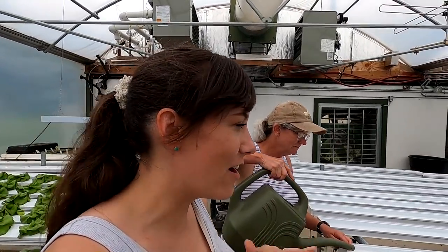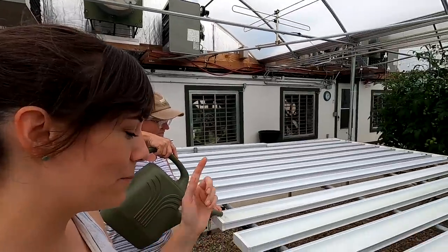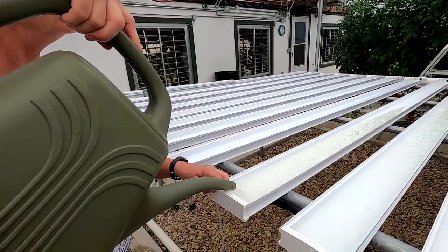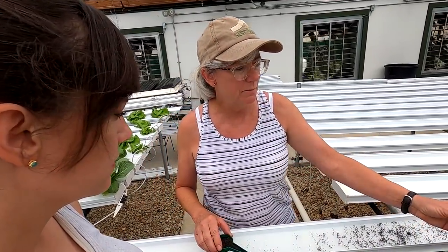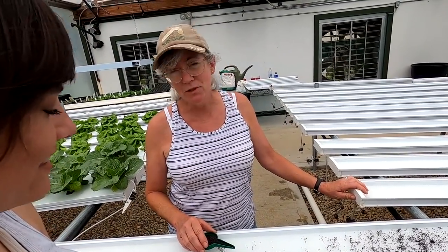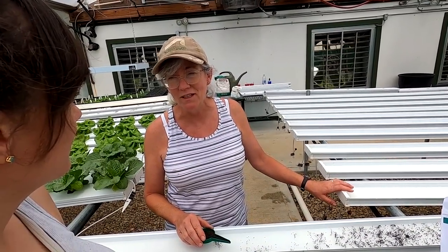We already made a microgreens video and mom laid out all the exact steps on how she does it. She already put the bio-strate down and now she is getting it wet with the nutrient solution. She's planting micro basil — the Genevieve style. It takes a little bit longer so it won't be for the first market. She hasn't done it for quite a few years so hopefully it gets good germination.